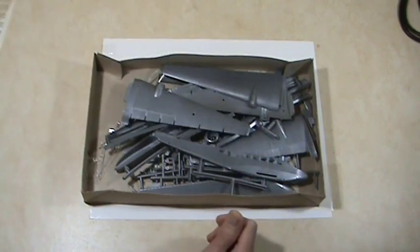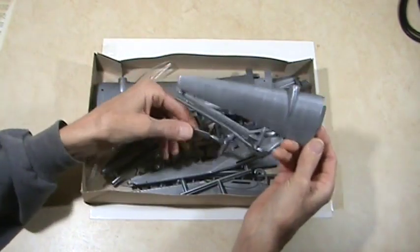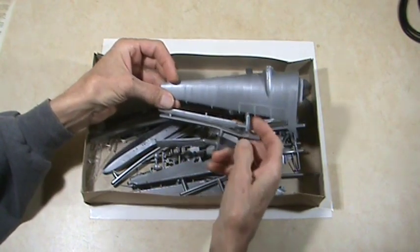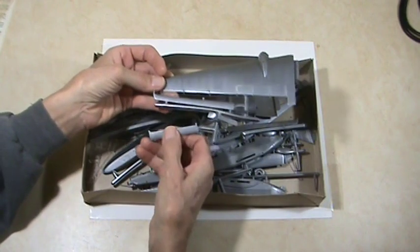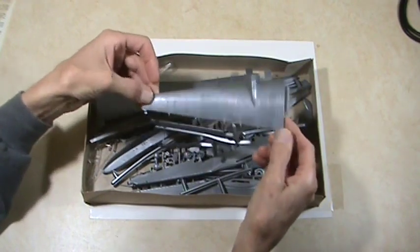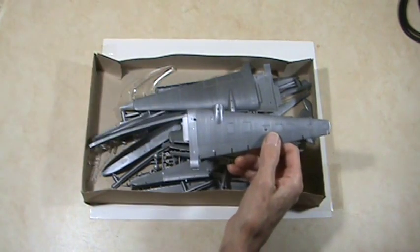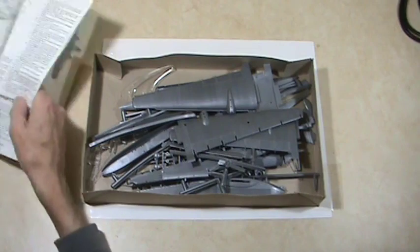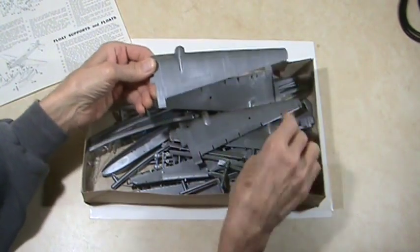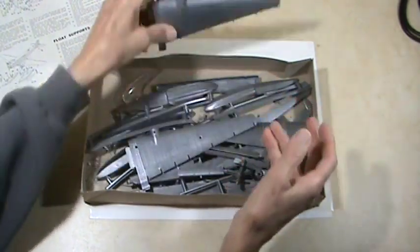Now let's look at the parts. Starting with the wings — one wing is still on a sprue. There's what I believe is one of the extendable flaps the JU-52 had, and then some ailerons. This would be the wing top here, judging by the detail, and this is the bottom — so it would go together like that.